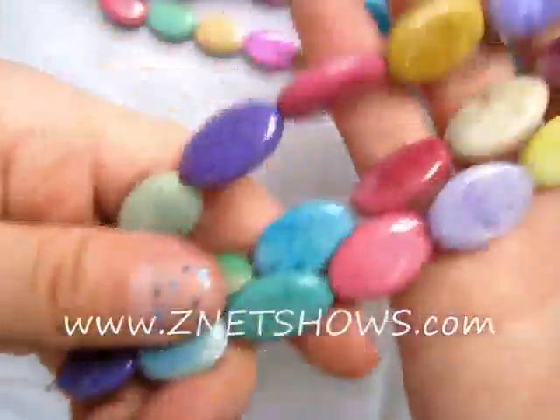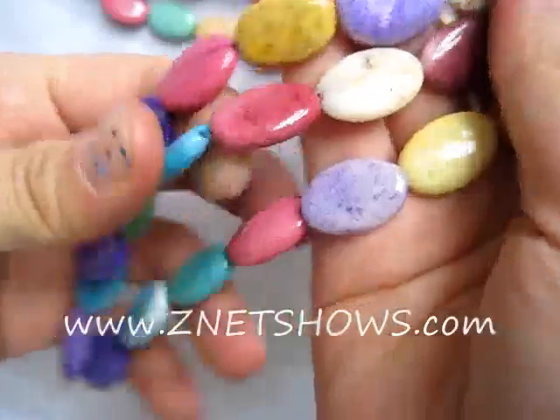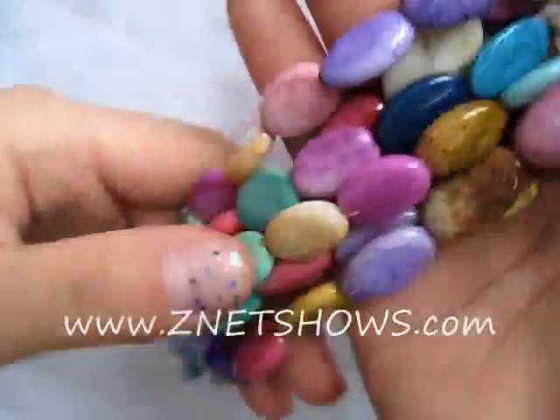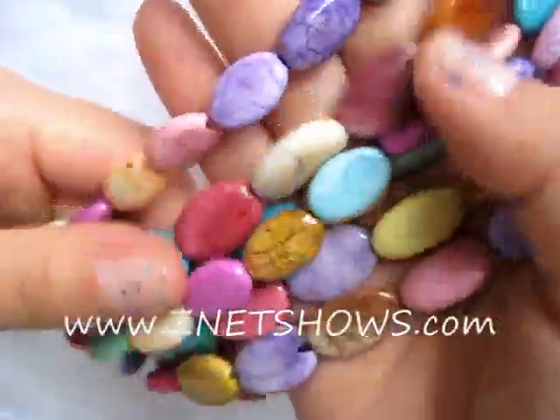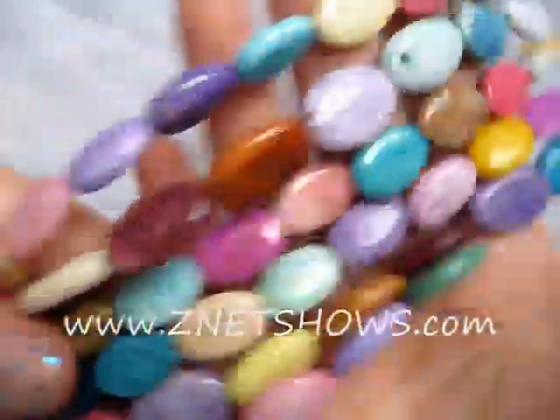The pastel color is done in a high heat process, and because they're so dense, you can tell the color coating doesn't go 100% through the bead, so you do have a little bit of that pastel half-dye effect, and that's really important because we don't want the colors to be too dark. There are some areas that are crackled.